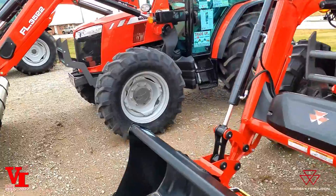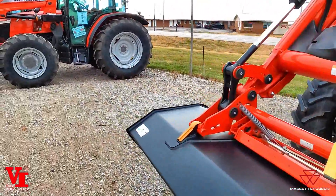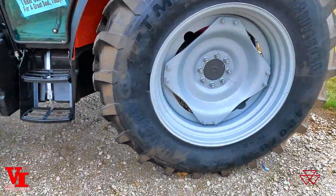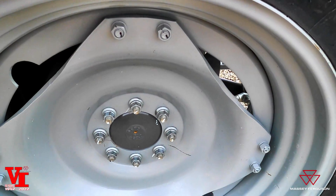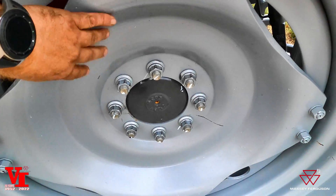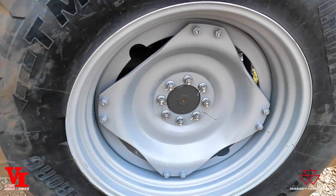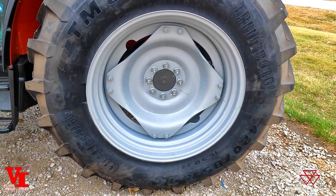This is the second type — an adjustable style rim and wheel setup. We're going to come over to this tractor because we don't have wheel weights on it so you can see it up close. This is your outer dish; it can be dished in or dished out. There's a multitude of adjustment options — roughly about eight different ways that you can set them up.